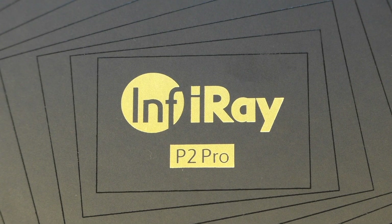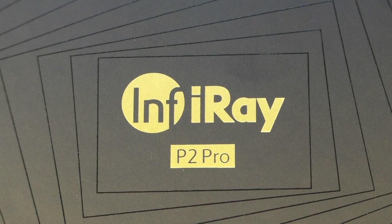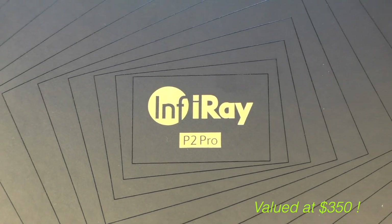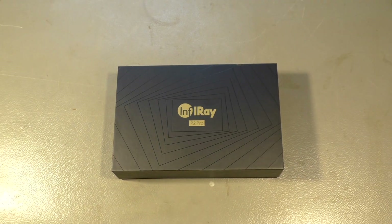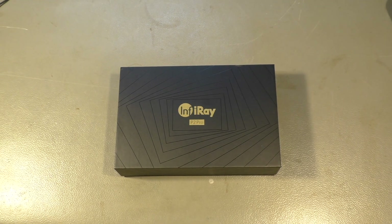Good evening ladies and gentlemen. I got a Chinese present again. I know I promised not to make any sponsored videos anymore, but I couldn't resist because they gave me a thermal camera for my iPhone. It's the InfiRay P2 Pro and they advertise it as the smallest thermal camera in the world. They say it's 9 grams only — I measured it, it's 10 and a half — but anyway, it is tiny.